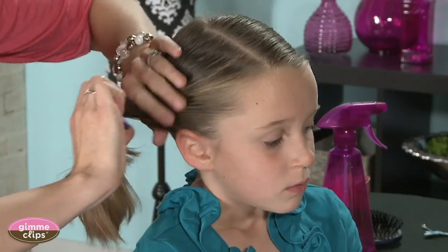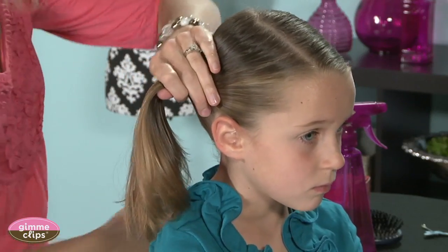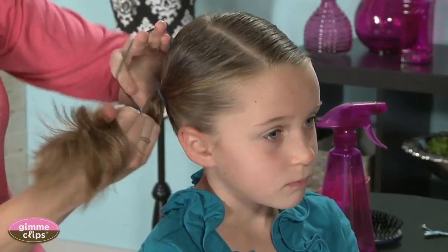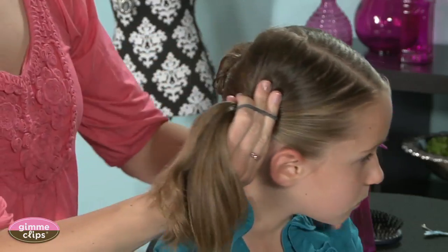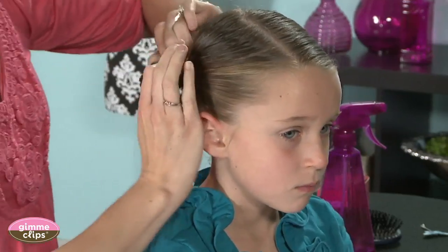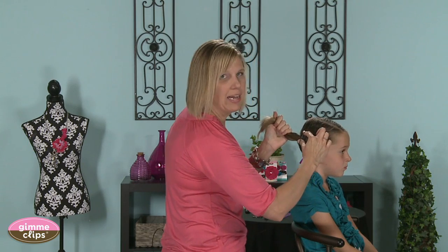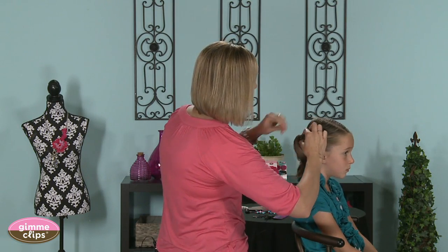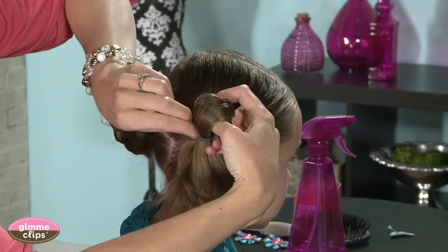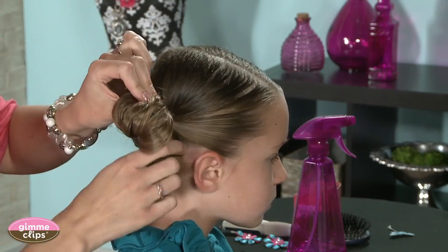We're gonna make a ponytail and I just use a basic rubber band for this. I've got it so it's going to be even across from the zigzag that I've got in the back. Once you've made your ponytail, on that last time when you can't stretch it much further, you're not going to pull it all the way through — you're going to make a loop. So you've got your loop there and your ends hanging down.